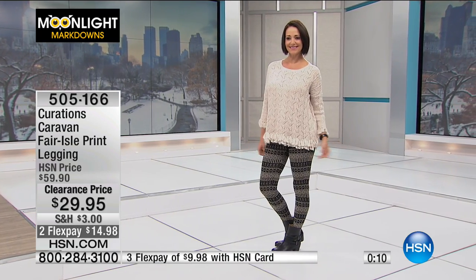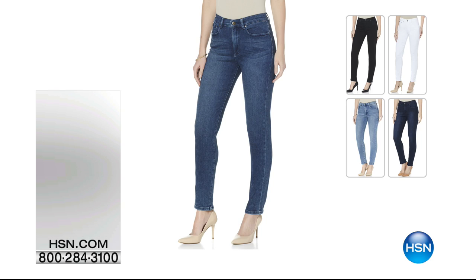The sweater that Donna is wearing is the same one I'm wearing — it's from Daisy Fuentes and it's coming up in just a couple of minutes.